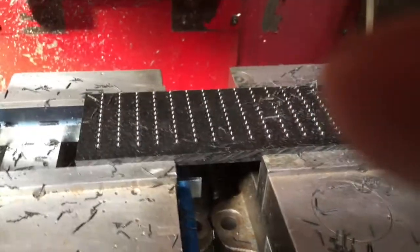Look at all those holes. Next, we get to tap all those holes — that goes even slower.